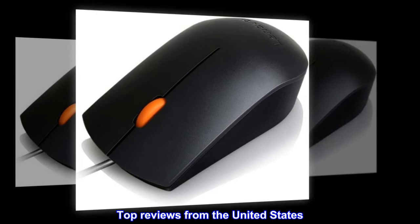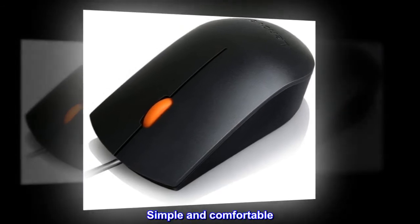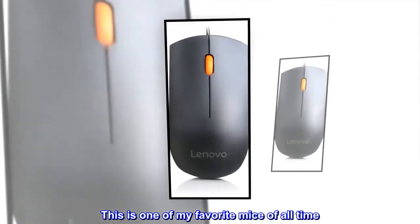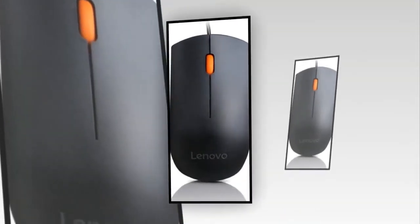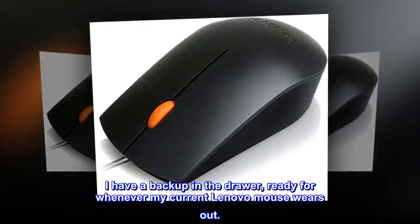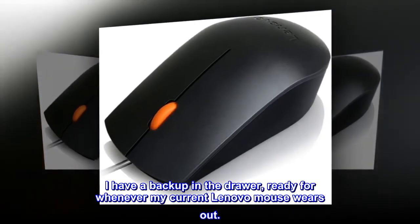Top reviews from the United States. Simple and comfortable — this is one of my favorite mice of all time. It just works. I have a backup in the drawer, ready for whenever my current Lenovo mouse wears out.